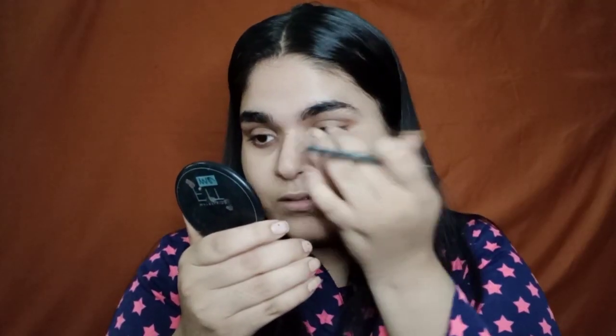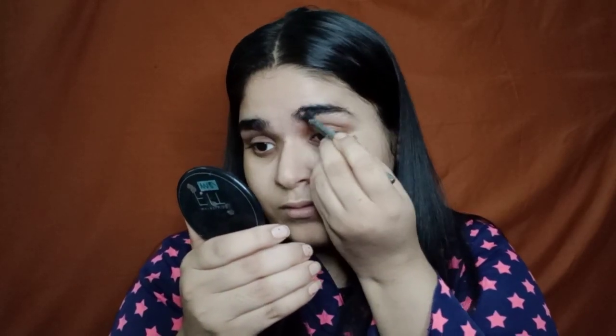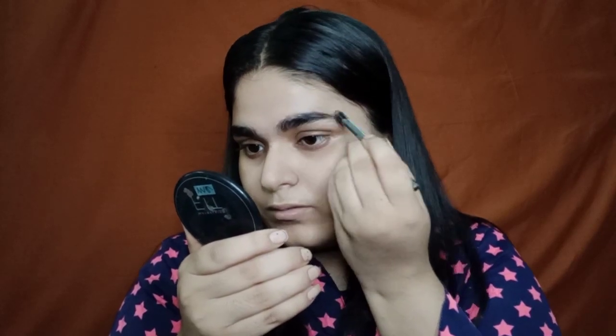I'm gonna first start by doing my eyes and for that I'm gonna first do my brows. For that I'm gonna use NYX eyebrow pencil — you can even use eyeshadows for it. Now I'm just using a spoolie to spread the product.